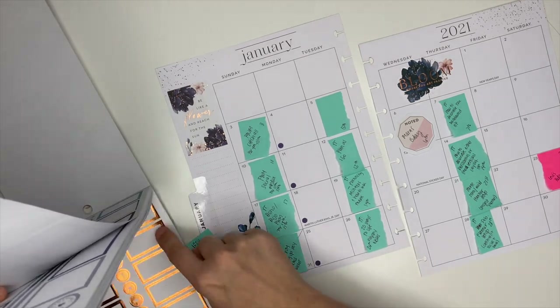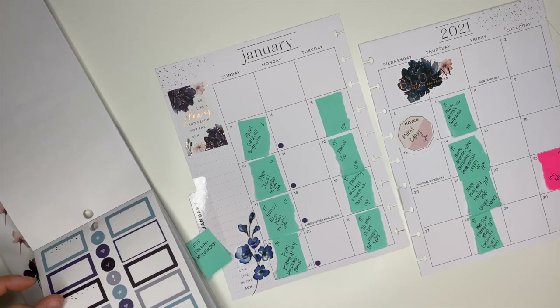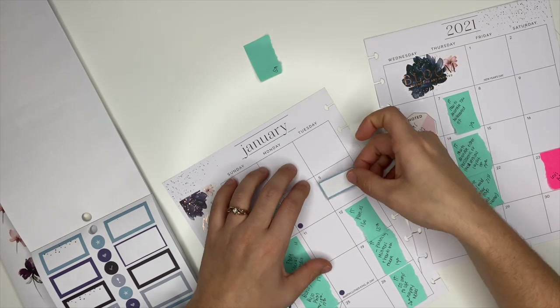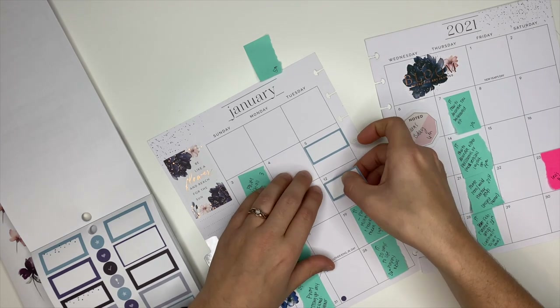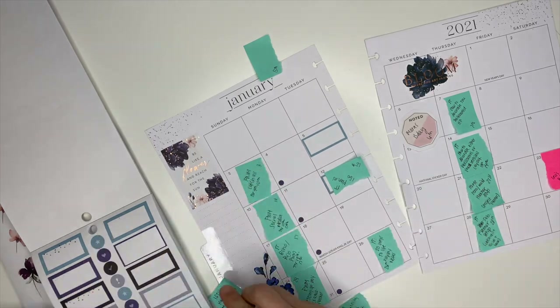Hey, it's voiceover Ashley again. What I really wanted to do was use more of the blue stickers instead of the copper, but because I didn't have very many of the blue ones, I decided to make two rows — the center row I put the blue stickers, and then the two other rows of video ideas I'm going to use the copper stickers.